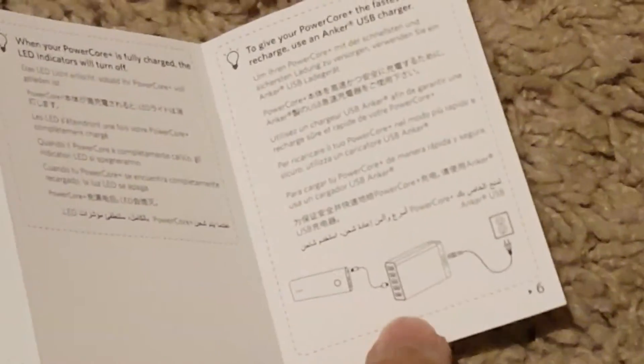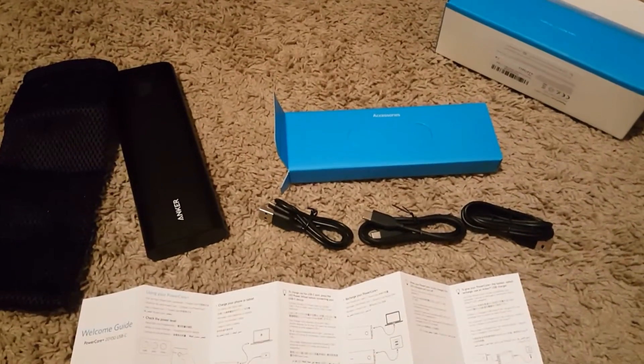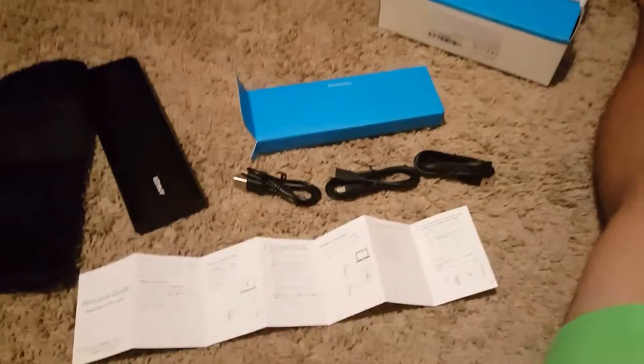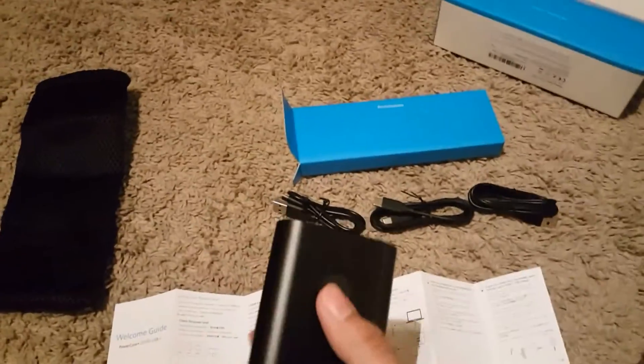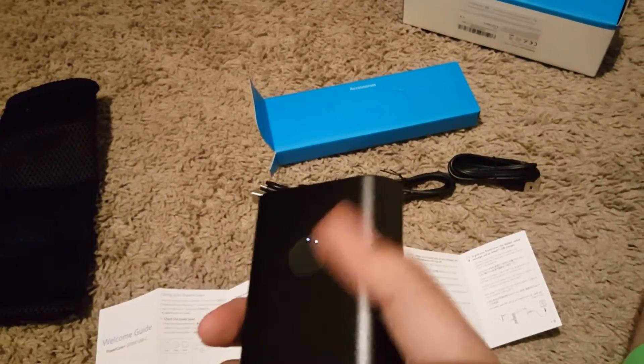I'm thinking about buying that extra little piece to connect it to the wall in addition to this power bank, so I may get those too. Guys, that's it for this video — make sure you like, subscribe, and comment what you think of this. Let me turn it on — they give you 20, that's funny, 20 guys.